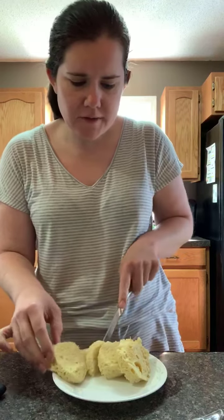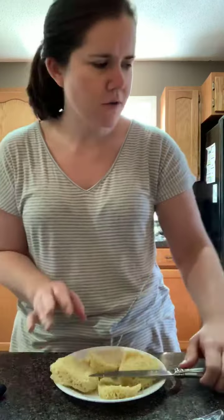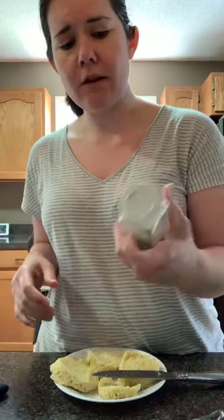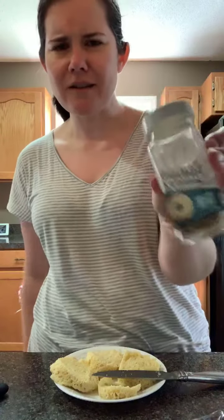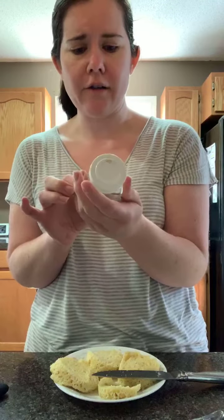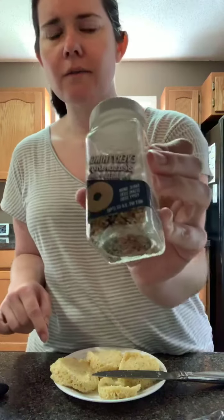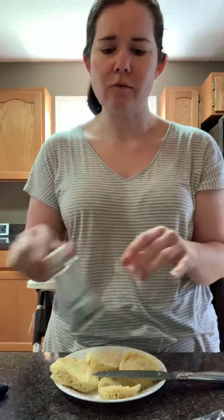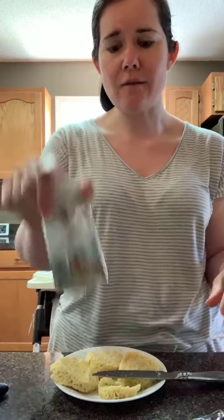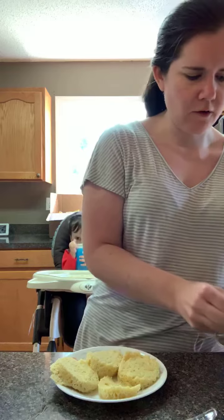That piece kind of got messed up but it's all right. If you have not tried this everything bagel seasoning, it's less than two dollars at Walmart on the seasoning aisle. It's really good — it's got garlic, onion, sesame seeds, and poppy seeds. I use it a lot on this recipe and you can also use it for chicken, vegetables, and a lot of other things.